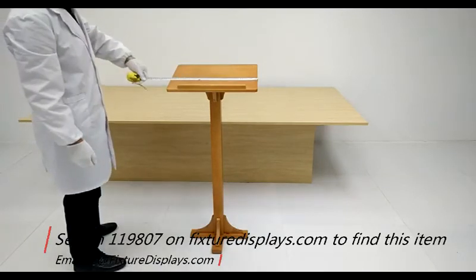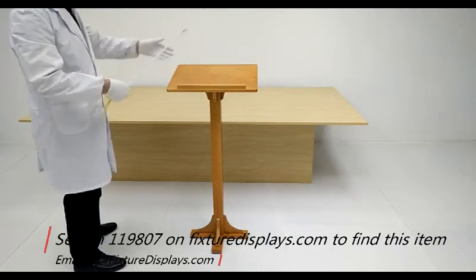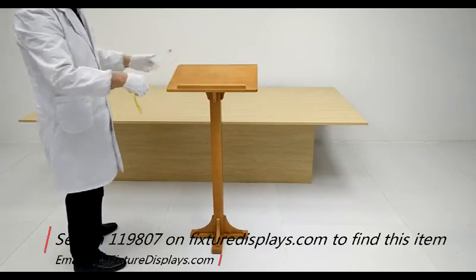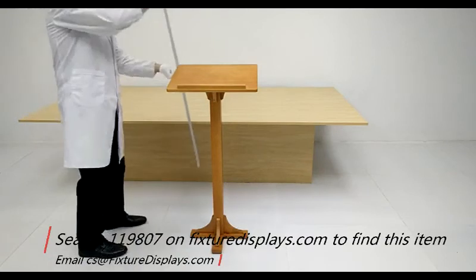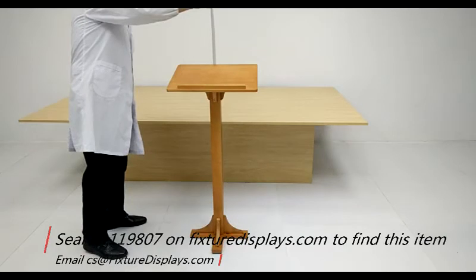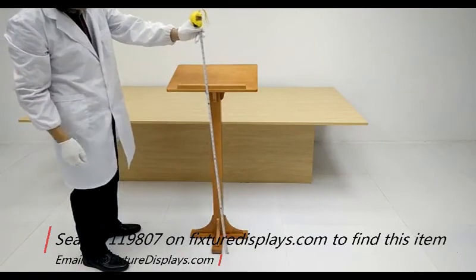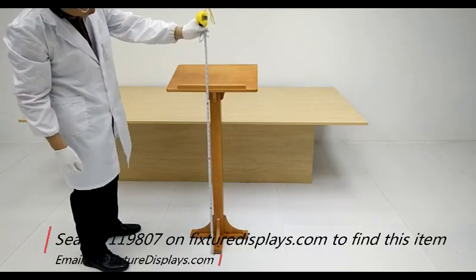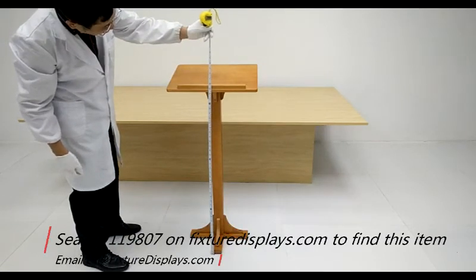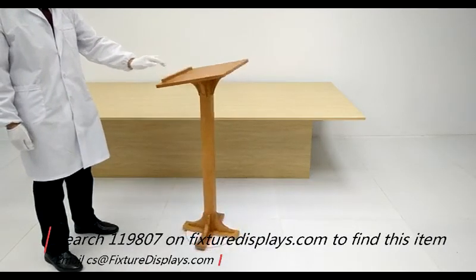We're going to give you some dimensions of the podium. It is 18 inches wide, 14 inches deep, and 41.5 inches tall on the front end, while the back end is 38 inches. It weighs about 10 pounds and is fairly easy to move around in your sanctuary or on the off-stage.